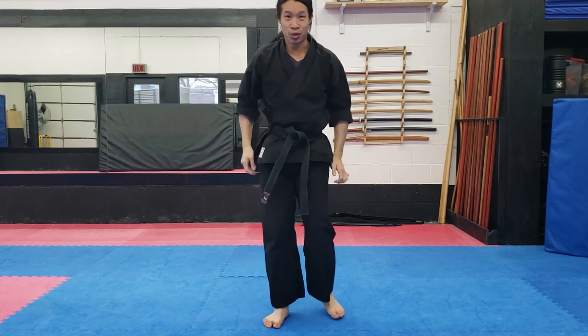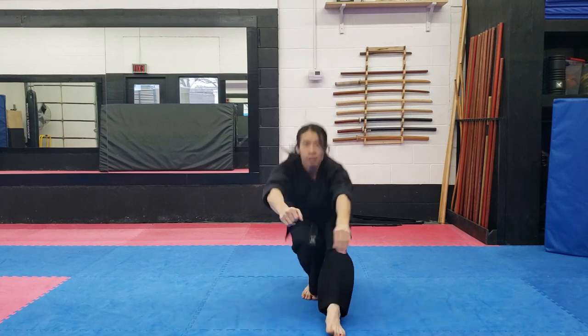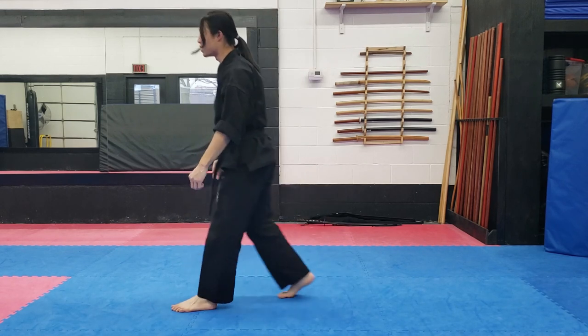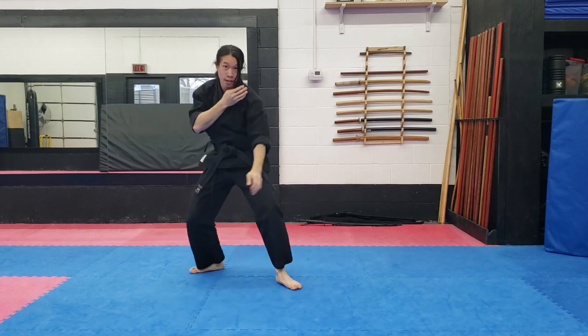And then from standing up, it's a matter of doing the exact same thing, but now I just want to take a really nice big step back, fall into it, and get up. And then from the side, the exact same thing — step, and fall, and get up.